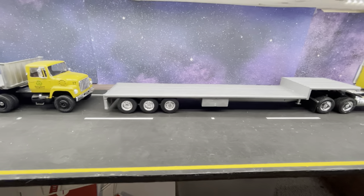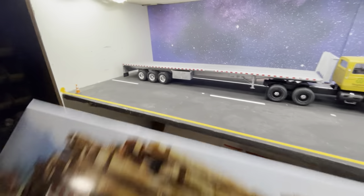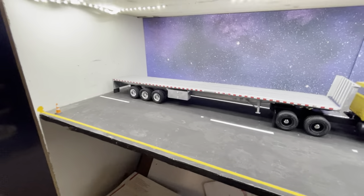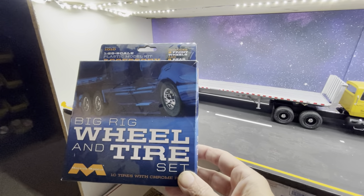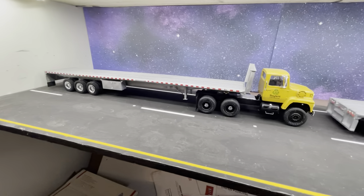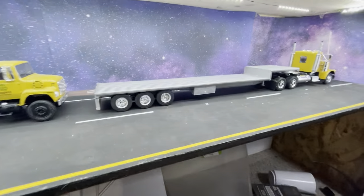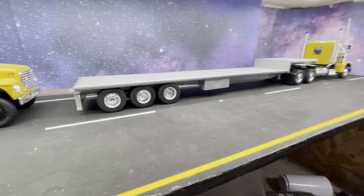I had to modify the suspension to lower it. This is a little different than when the model comes — I decided to add an extra axle using the big rig wheel and tire set, also by Mobius. I decided to go with the super singles, the single tire.